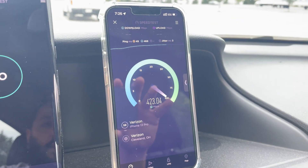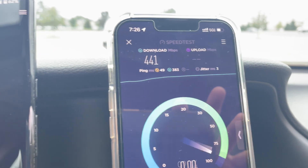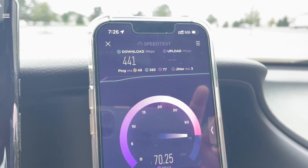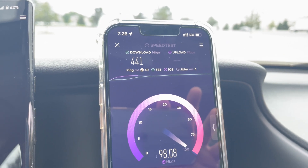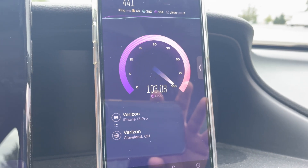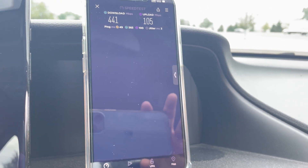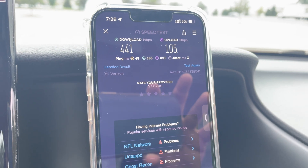Alright, we got a ping time of 49 milliseconds and a jitter of three milliseconds, but the uplink is absolutely tremendous — GOAT status. We're over the century mark, about 104-105 megabits per second uplink, 441 on the downlink.